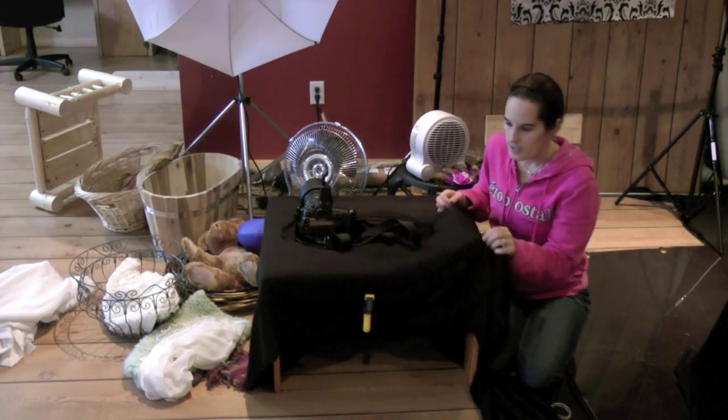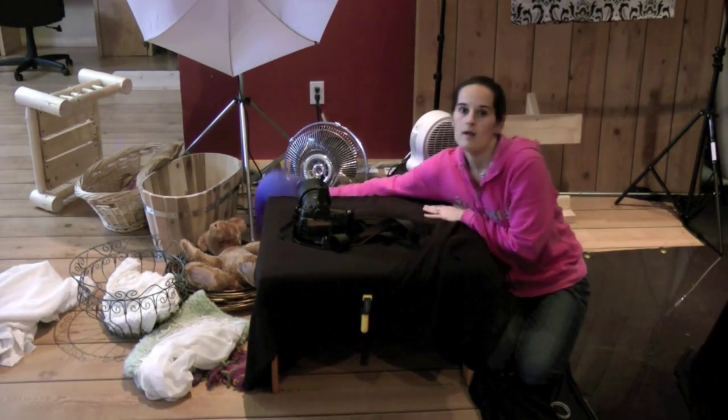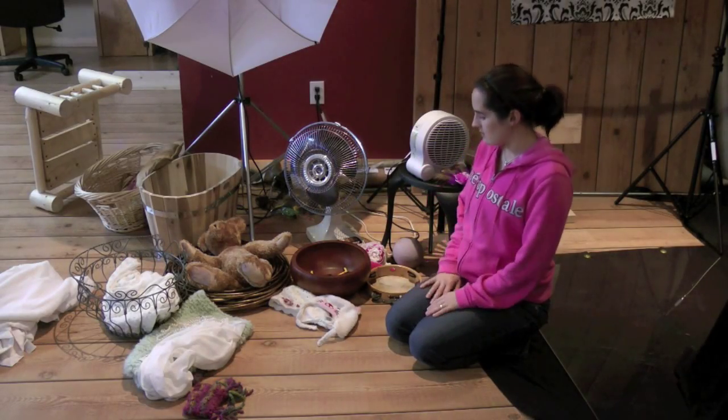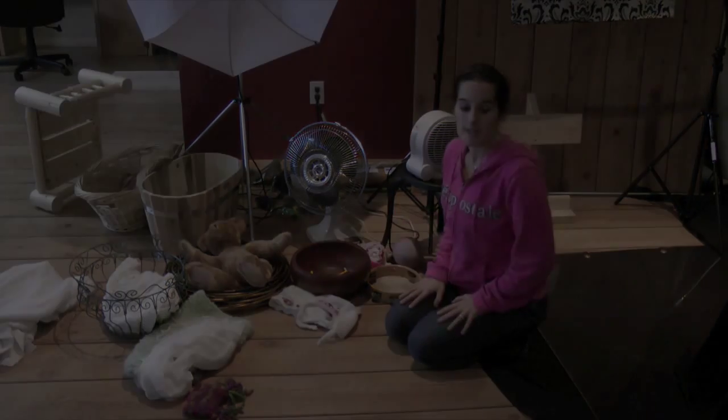This one isn't quite done yet — I was just taking it apart — but it will be done with all my forms and things inside. I have all my baskets and everything, and I think I'm ready to go. They should be arriving in like two minutes.